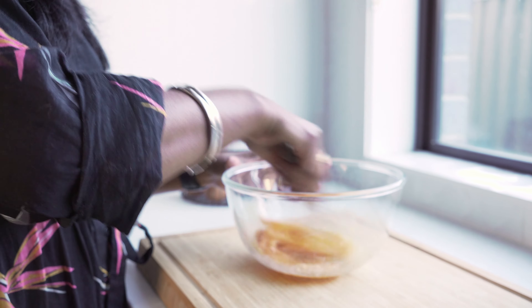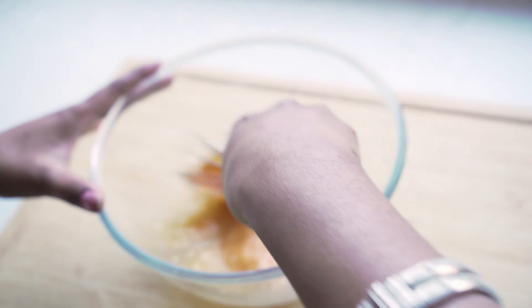We have to beat the eggs with a fork or a whisk. If we don't beat the eggs well, the omelette will be flat — which we don't want, right? Who wants to eat a flat omelette? We want a fluffy and nice thick omelette, don't we?